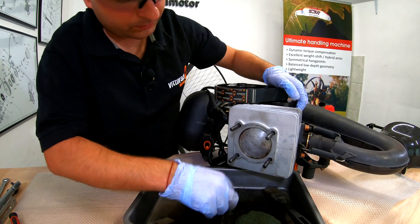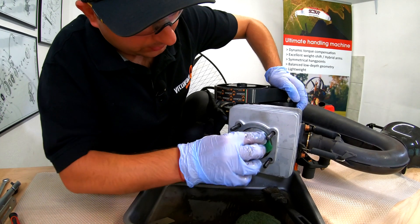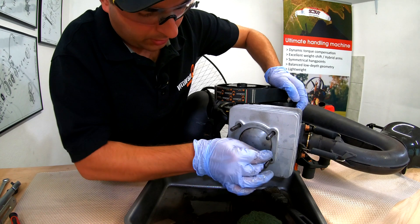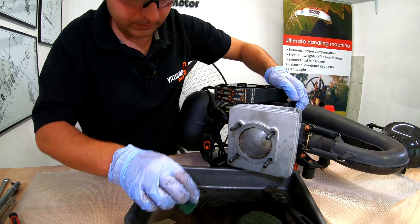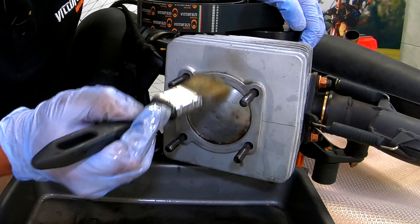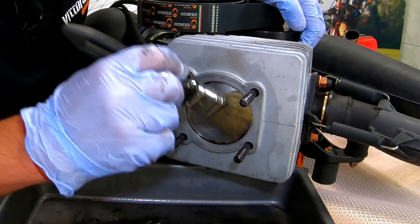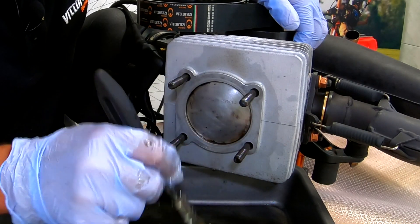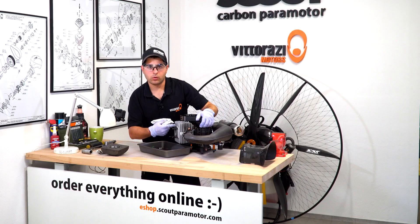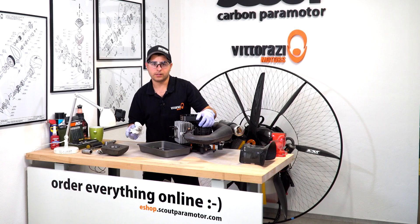Now, clean the surface where the cylinder head seals onto the cylinder using the same scotch bright. For this, I would really advise not to use the cutter blade — only scotch bright. This looks pretty decent to me. Decompressor hole unclogged, piston cleaned. Now let's clean the cylinder head.